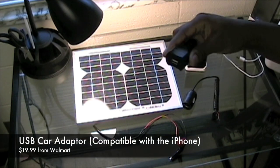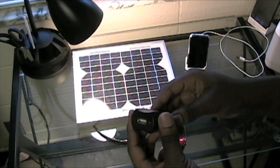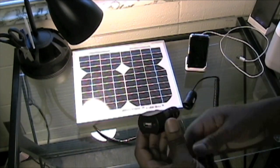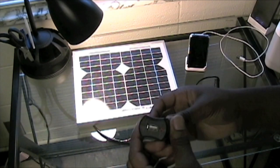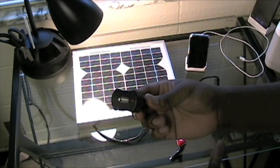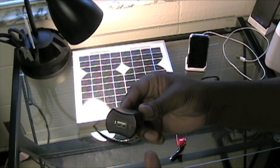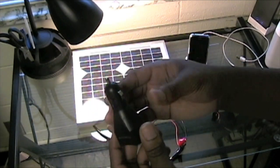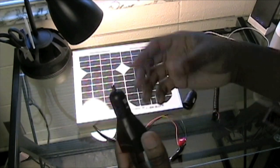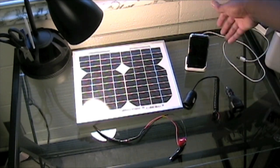To the right of that I have a USB car adapter. For this one I want to make sure it works with the iPhone, since not all USB adapters are compatible. This is just a USB port I can plug the dock connector into, and it has an LED light that comes on when receiving power. It also has a fuse in the front to prevent damage if something goes wrong — I can just replace the fuse rather than losing the whole piece.